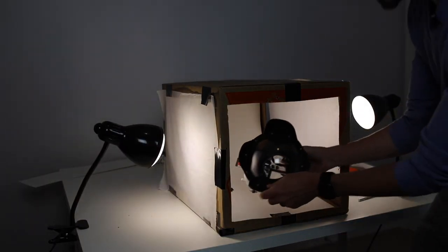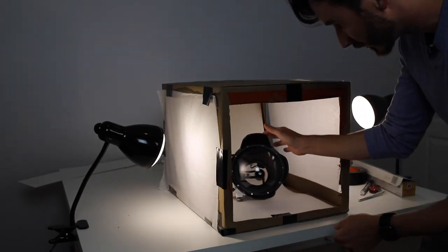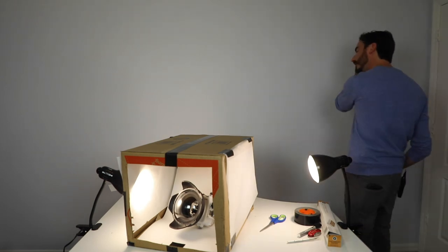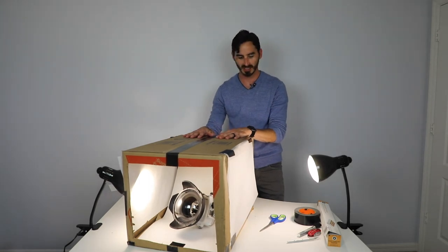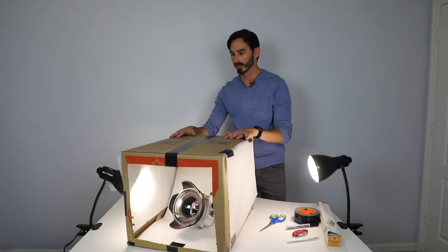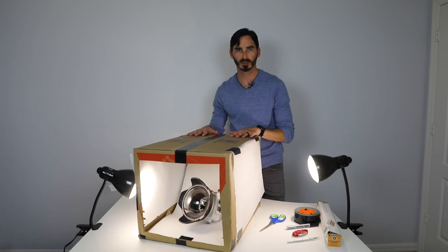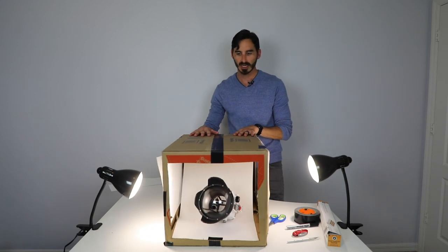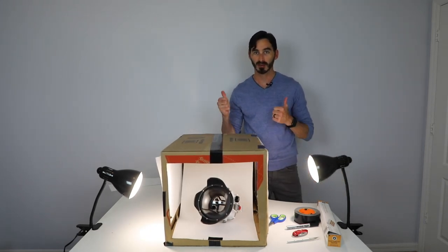You're able to set yourself up a little mini studio here. We're going to use this for multiple different projects. Be very careful using any of these tools — I don't want anybody hurting themselves making this. But it's a pretty inexpensive way to make yourself a light box for product photography at home. If you guys have any questions feel free to send those in, and other than that, be safe and have fun.